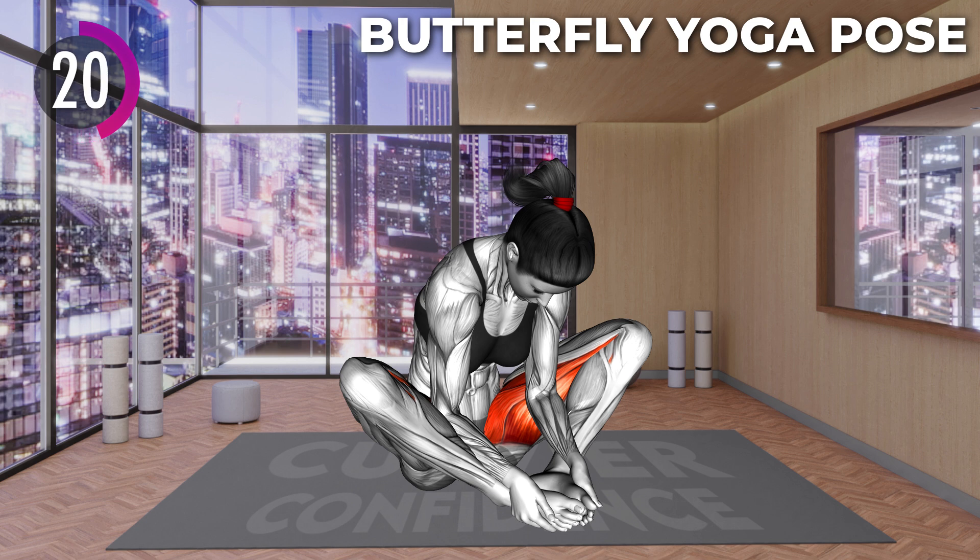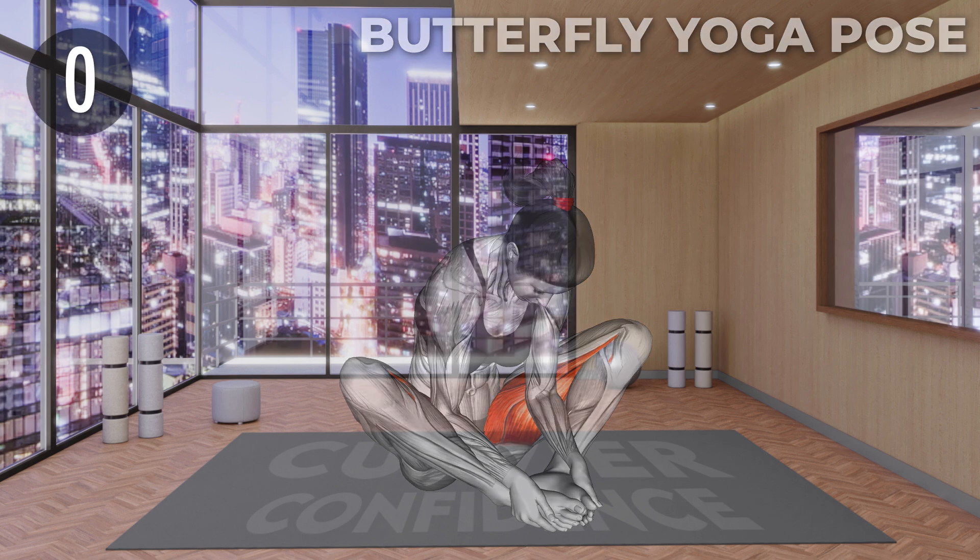Hold the position. 20 seconds left. Last 10 seconds. And 3, 2, 1, relax.